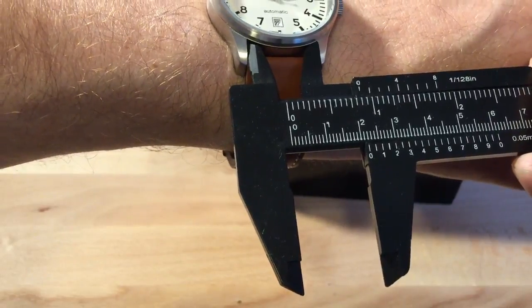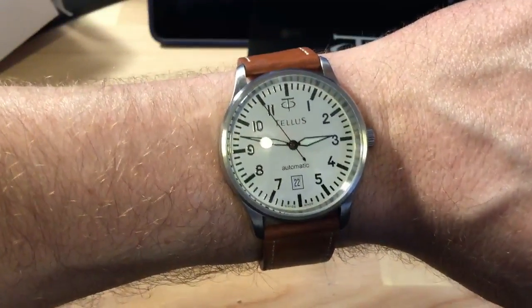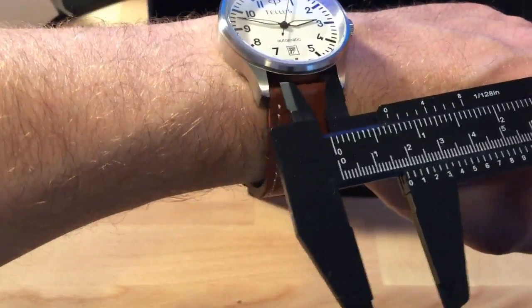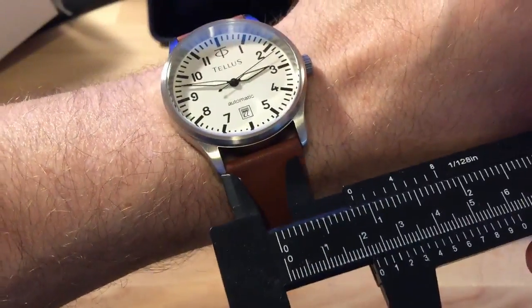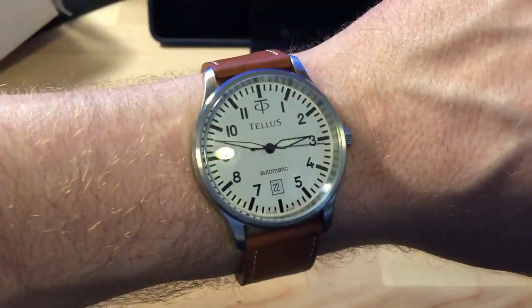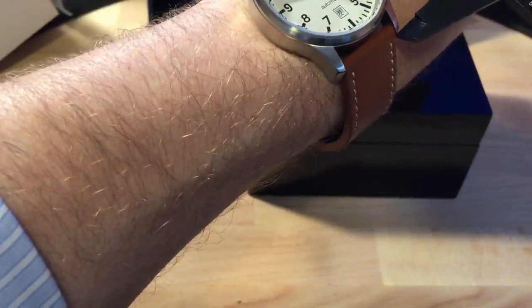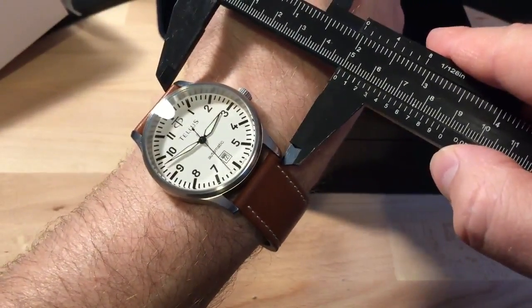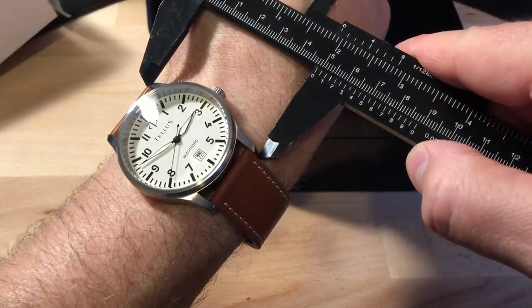The strap width between the lugs is 22 millimeters, which is nice — I always hate when a watch comes with a 21mm lug width, since most straps are 20 or 22. The lug-to-lug spacing is roughly 48 millimeters. It's hard to angle this while it's on the wrist but it does show roughly 48mm lug-to-lug, which is nice.